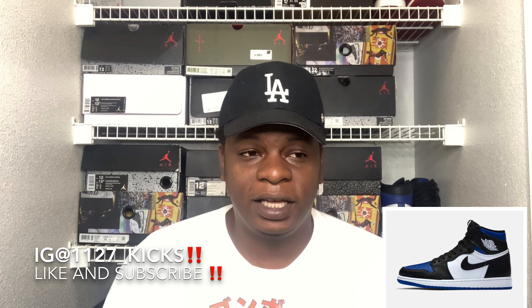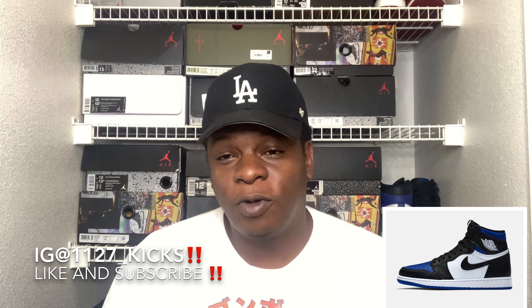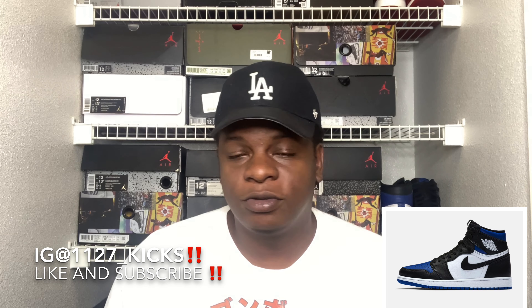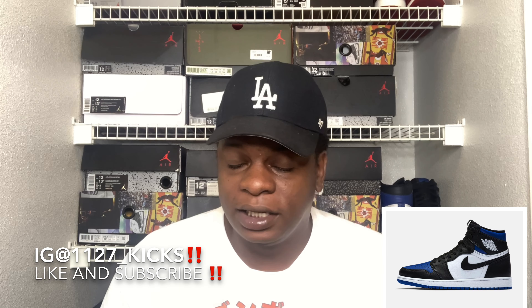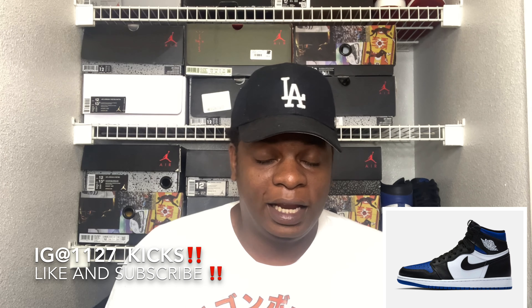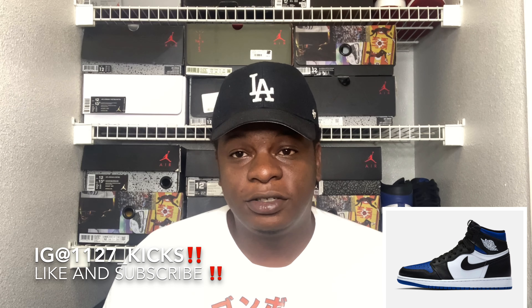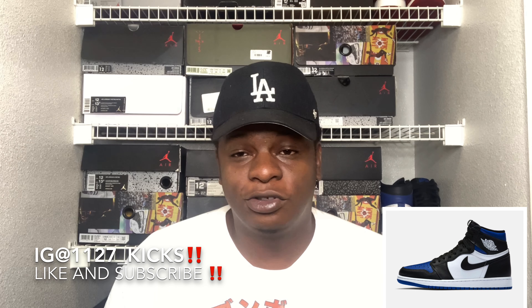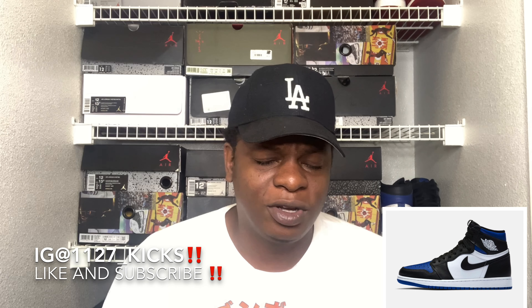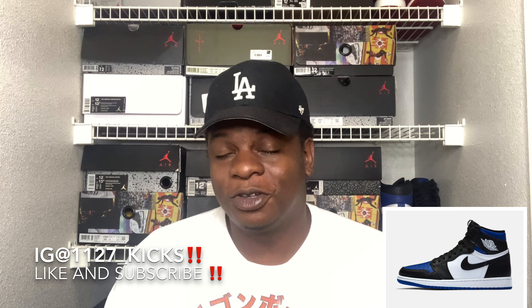If you don't have a pair of Fragments and you want them but don't have the money right now, this will be a great substitute for Fragments — honestly, nothing wrong with it. It's a smooth, super dope shoe. Why not cop it? This might just be one of the top shoes of the year. Make sure y'all put your best foot forward to try to cop this shoe, because you can never go wrong with an Air Jordan 1, and with this colorway and color blocking, this one's going to be a go.